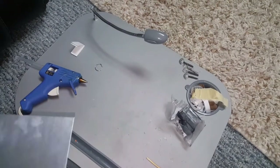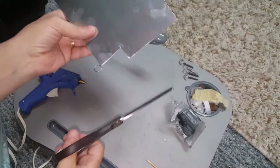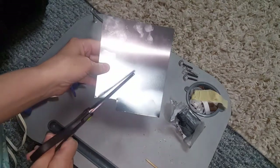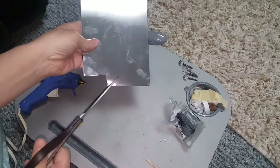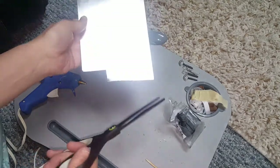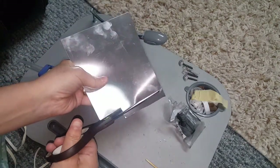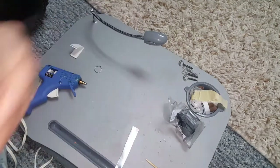Hi guys, welcome back! Today I'm going to show you how you can make some knives for your kitchen utensils and stuff like that. First thing you need to do is get some aluminum — you can get the disposable kind of tin as well, but this they sell at Home Depot. I want to say it's like just a couple bucks for this. Then after that you want to go ahead and cut a piece off.